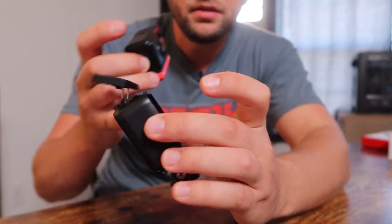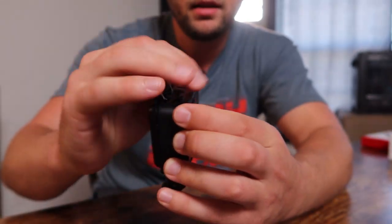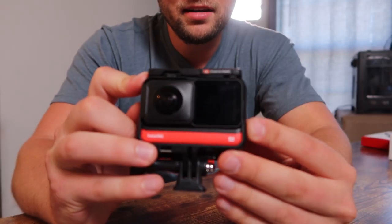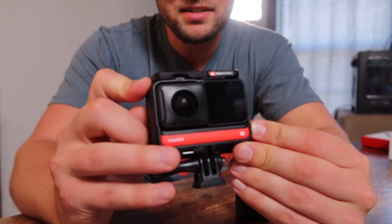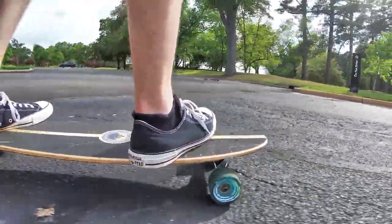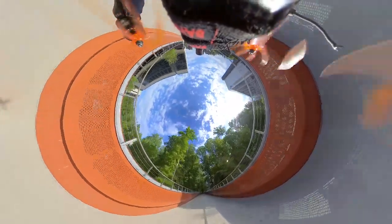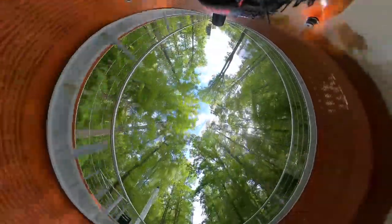If you use the included Insta360 ONE R housing, you put the camera in and it's not going to come apart in three different directions if it gets hit hard. With the 4K mod, it's pretty self-explanatory — it shoots 4K wide angle footage. But the 360 mod can shoot up to 5.7K video with a 360-degree field of view.